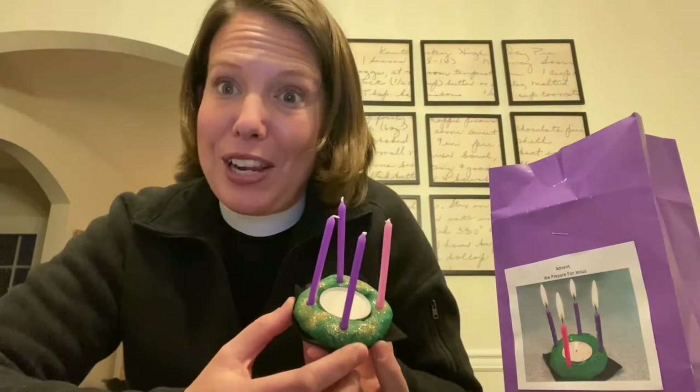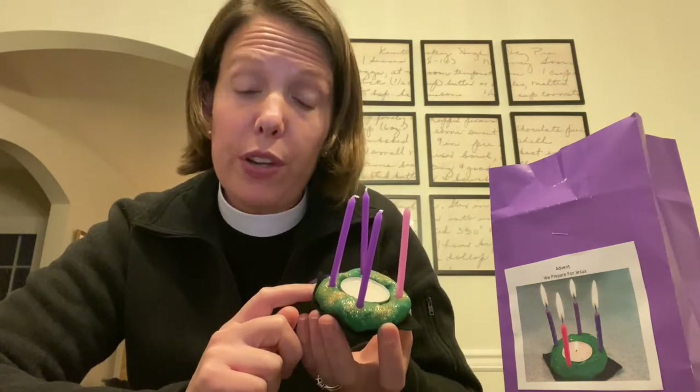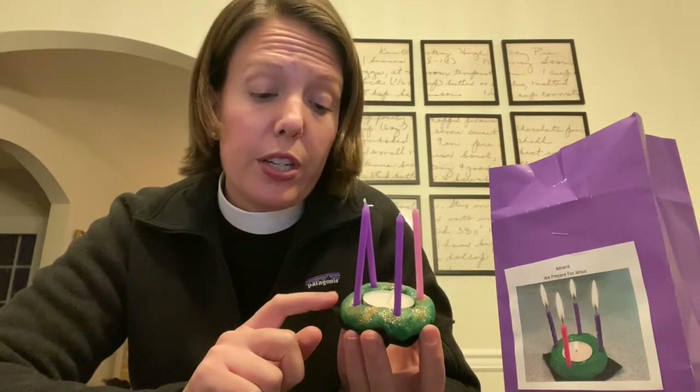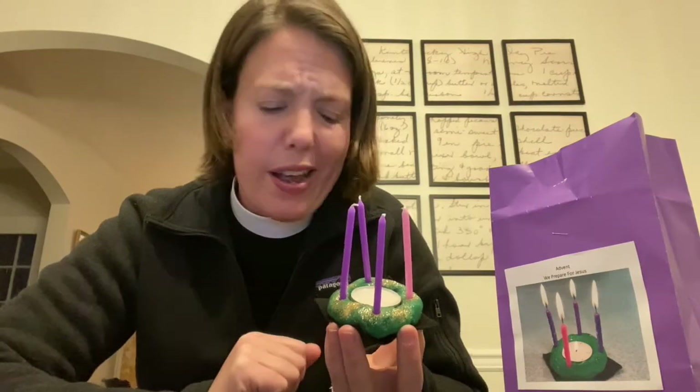This is an Advent wreath, and it's one that I hope you will enjoy making — I made this one and it was so much fun. You may be picking one up today in your Advent wreath kit if your family is picking some of these bags up. But if not, don't worry — you can still make it at home. You just need a little bit of Play-Doh and a couple of candles to put in it, and I added some glitter as well.